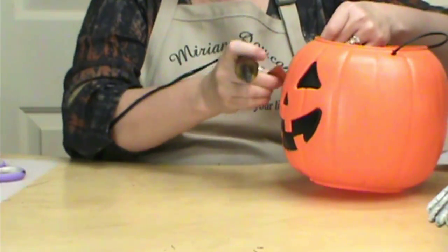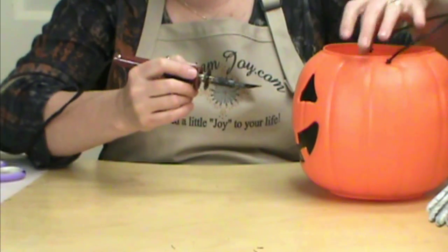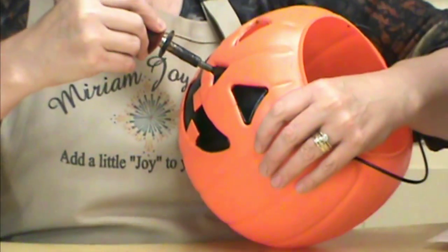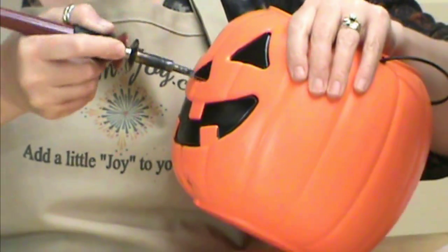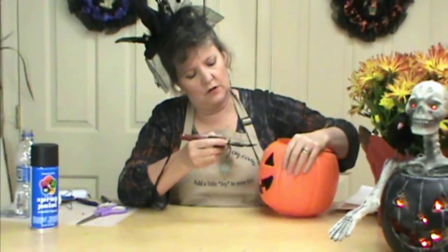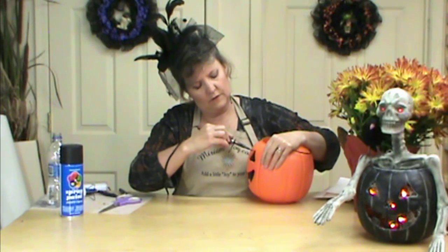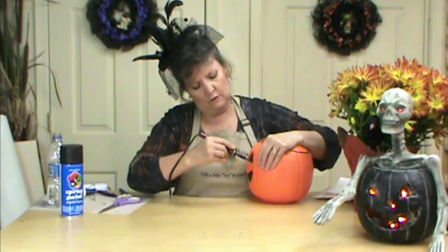I'm not worried about the edges because we want them to have a rustic feel anyway. If you wanted to make them smoother, you could go back with your knife a little bit, or even use sandpaper and sand them down. You don't want any really rough edges, but you don't want them perfect either. I suggest doing this in a well-ventilated area — you might even wear your mask for any fume purposes.